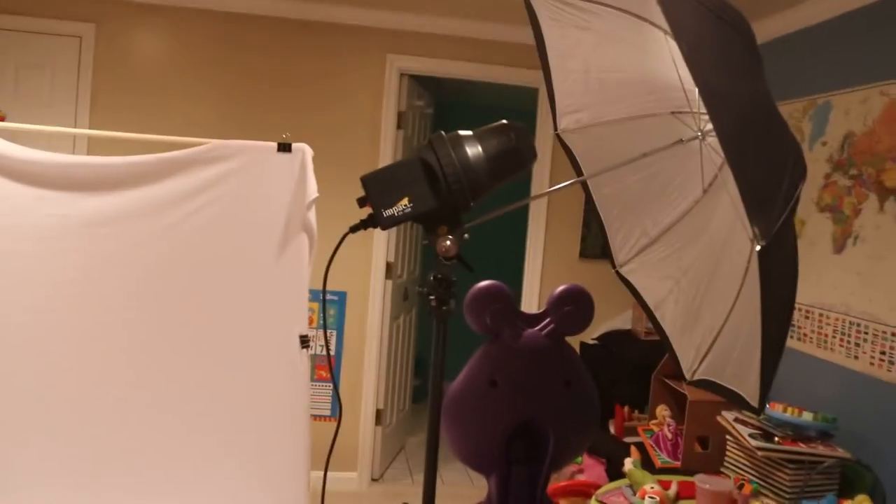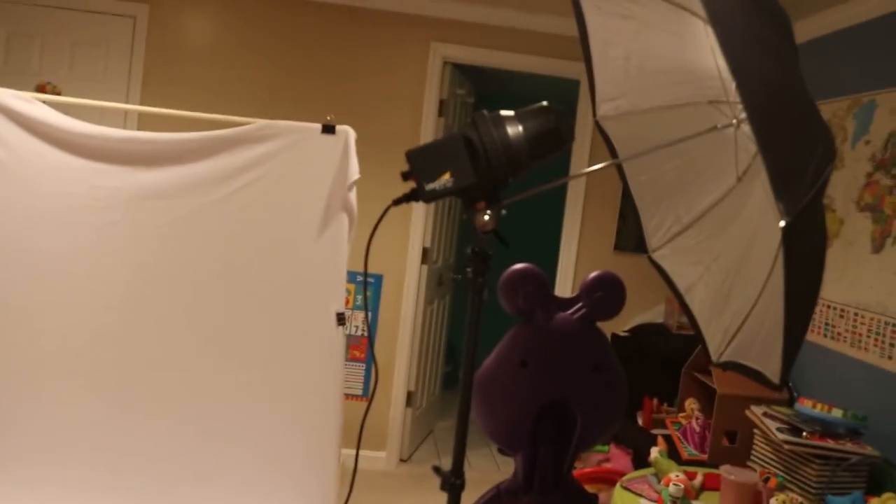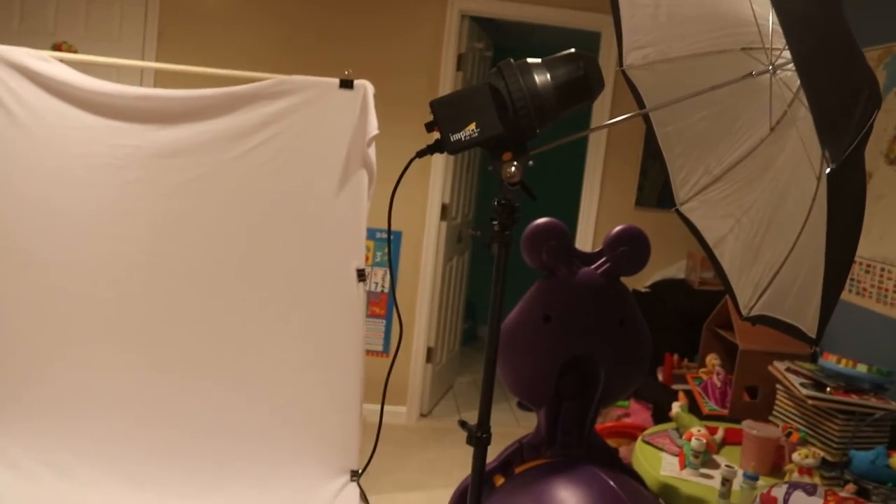Here's my setup. I want my key light to come from above — a softbox would be better than an umbrella, but softboxes take longer to set up, so I'm doing a diagonal lighting arrangement. One light is coming from above, the other from below on the left. Gavin's technique is to get your key light working first, then work on your fill, then worry about the background. Let me go ahead and work on that.